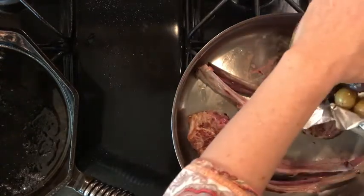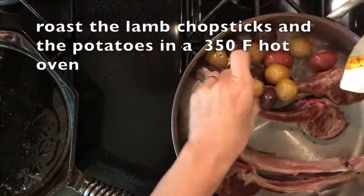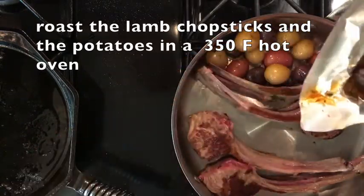The lamb and the potatoes, and roast them together in the oven at 350 degrees.